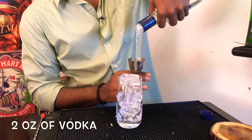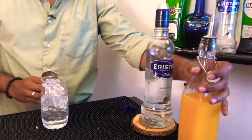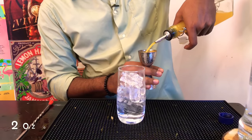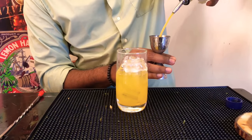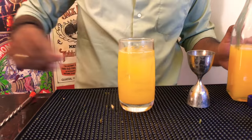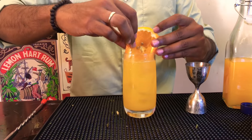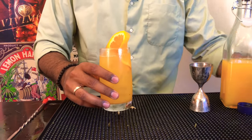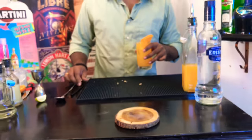Measure out two ounces of your favorite vodka, then measure out another two ounces of orange juice — actually, I think it's not enough, so add another two ounces. Then gently stir it and there you have a screwdriver. Time now for a taste.